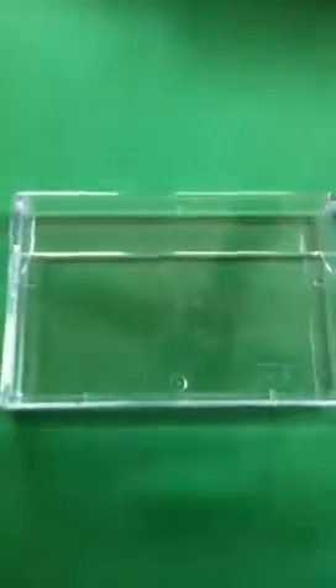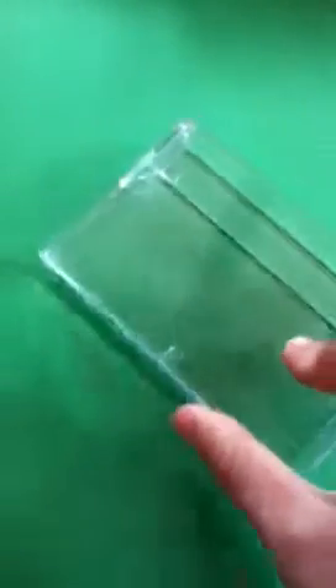Hi, today I'm going to be showing you how to make an iPod Touch stand. All you need is a tape case from your video camera.